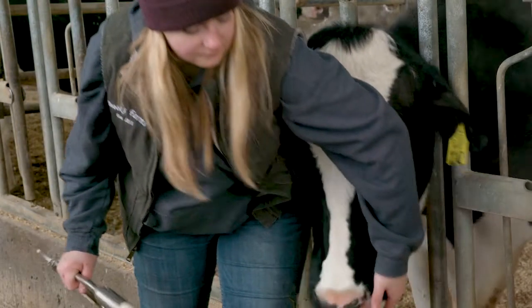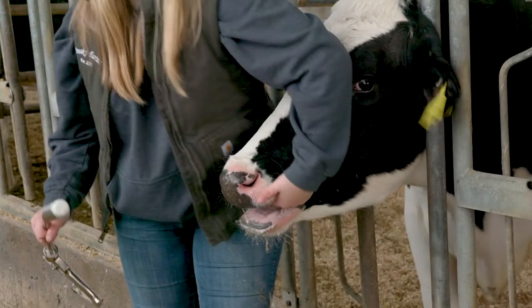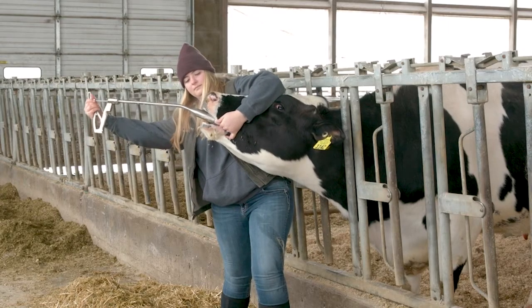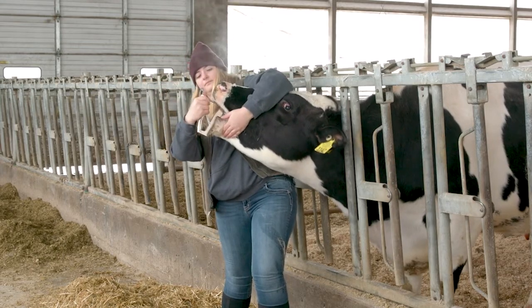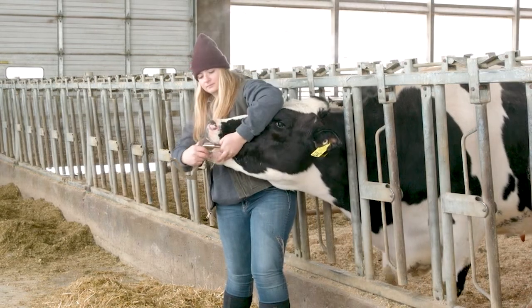Hold the cow's upper jaw. Fold her cheek gently under your fingers. Insert the loaded applicator into the cow's mouth. When you feel resistance, gently guide the applicator over the tongue.